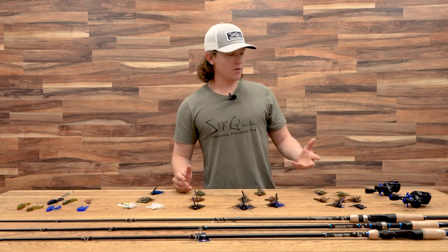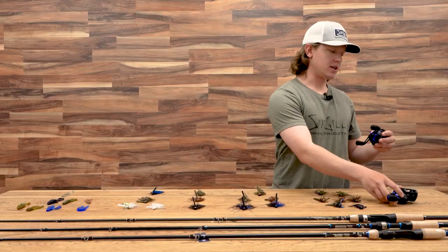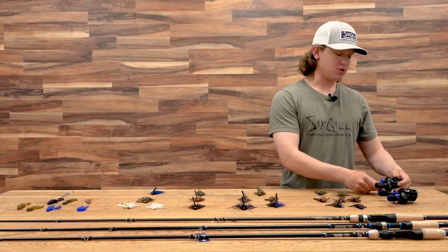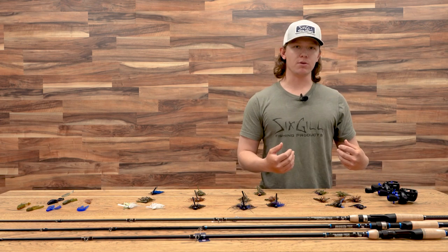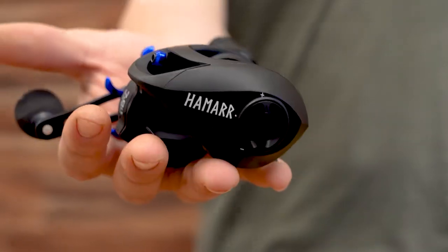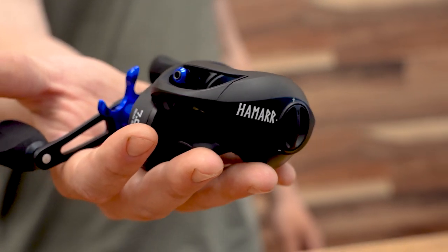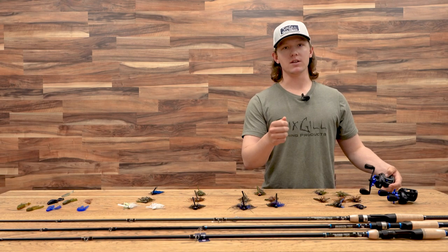Now we'll jump into the gear. For a jig, I really like the Cyclone or the Hamar. I stick to the 7 gear ratio because it's a good balance — it's not too slow, but it's not too fast. Those faster ratios, we lose a little bit of winching power. I stick to these reels because of our new braking system. It's a great reel — it gets me dialed in quick and I can put that jig exactly where I need it to go.